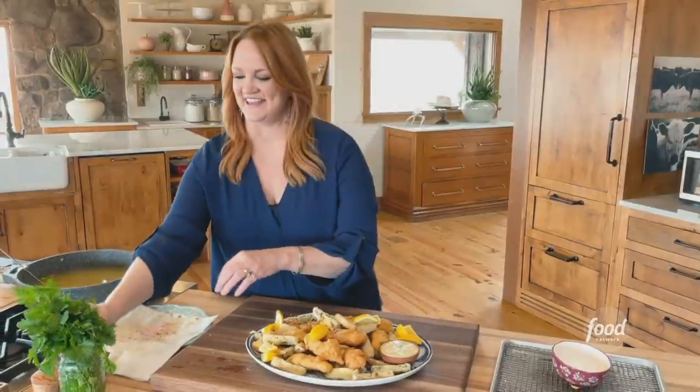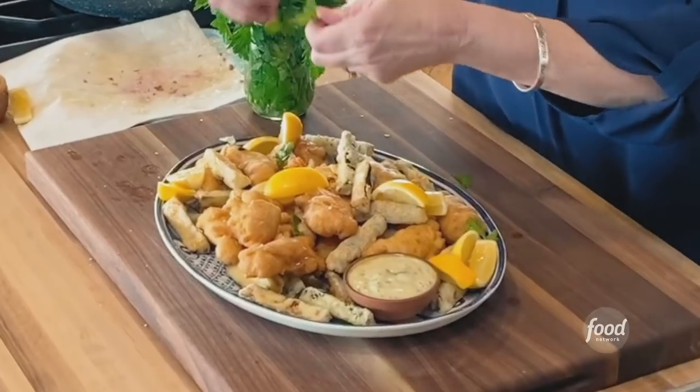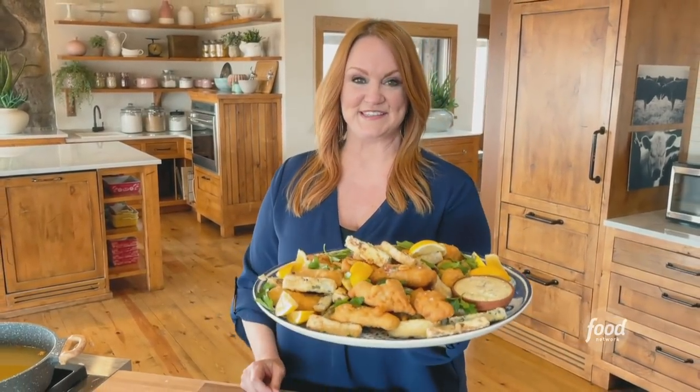Beautiful. And then just some fresh parsley and big pieces of leaves. All right — fancy fish and fries. How good does this look?